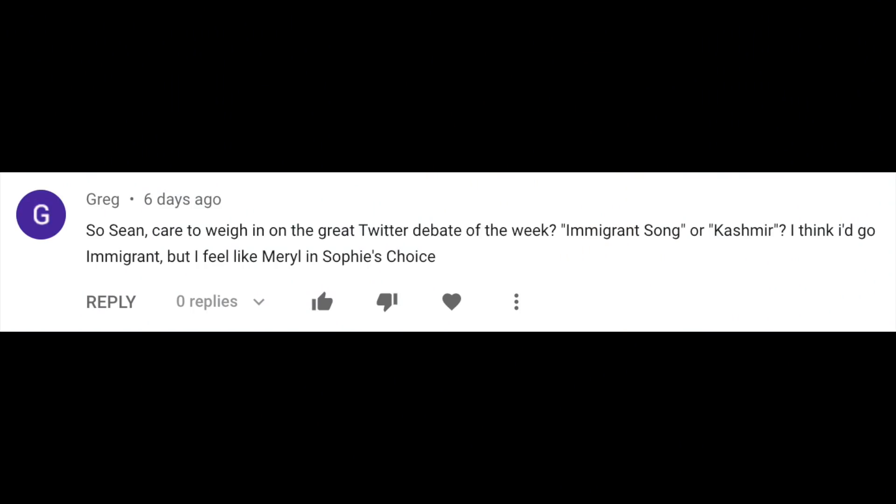Sean, care to weigh in on the great Twitter debate of the week — Immigrant Song or Kashmir? I think Immigrant Song, but it's like a Sophie's choice. Yeah, it's tough. From personal experience, my first year really getting into Zeppelin I would have said Immigrant Song, duh. My second year, with a more refined Zeppelin palette, I would have said Kashmir, duh. But in hindsight, with the totality of Zeppelin under my belt, I'm going Immigrant Song. There's something so raw and powerful about it — every time I hear it, I'm just like, yes. Kashmir is probably a more in-depth piece of music, but Immigrant Song is just so awesome. I'm on Team Immigrant Song if you're making me choose.